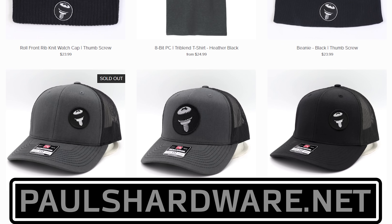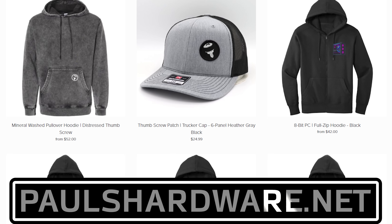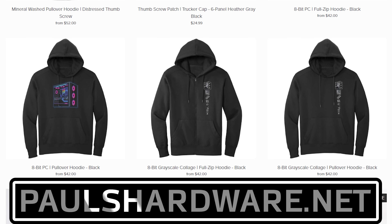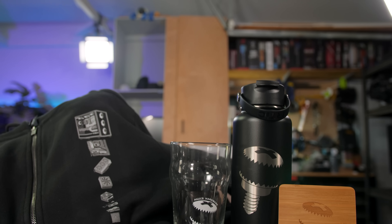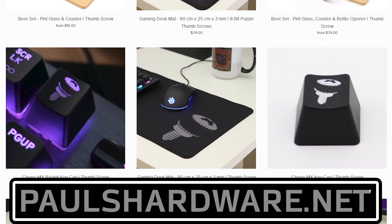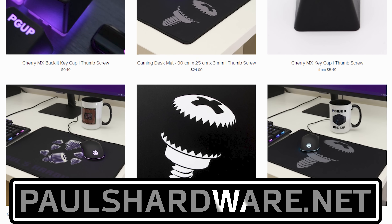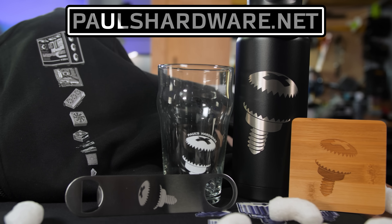Today's video is brought to you by the Paul's Hardware Store on paulshardware.net, the only official source for Paul's Hardware merchandise. Tantalizing t-shirts, brilliant beer sets, high quality hoodies, and more, all featuring the classic thumbscrew for tasteful and refined viewers, or the 8-bit thumbscrew for tasteful and refined viewers who hate curves. New designs are added sporadically and at random, so head over to paulshardware.net and get some of that sweet merch right now — or after you watch the video. Either way.